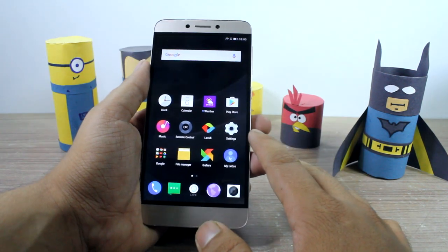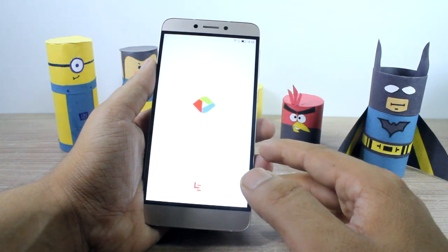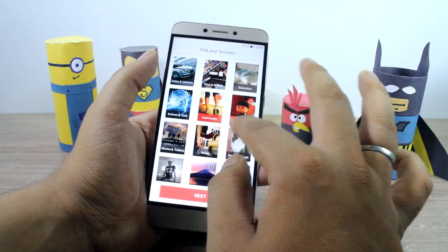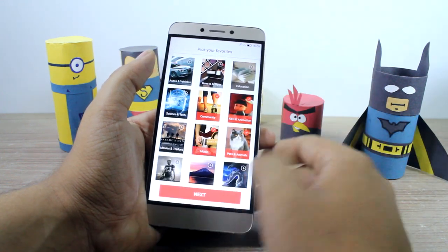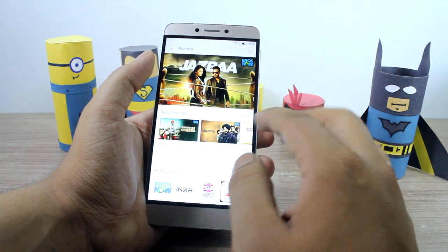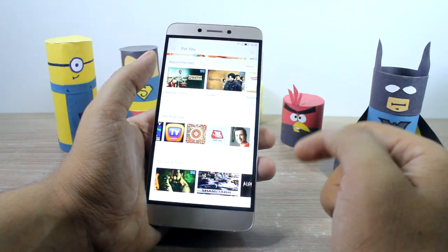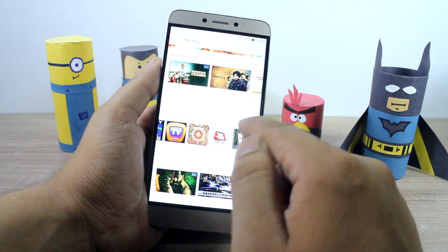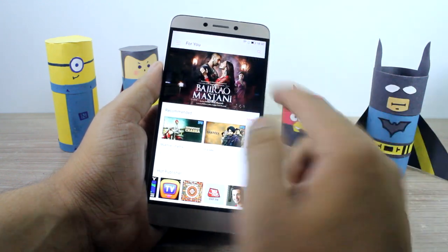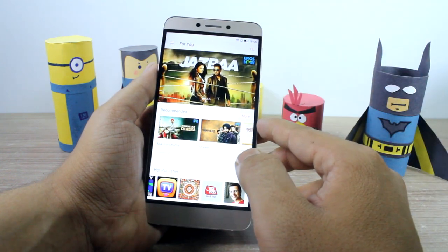The second app to talk about on the La 1s Echo is LeEco Le V. You just pick your favorite topics that you'd like to see, and it will give you videos from various channels like YouTube, Eros Now, and various other publishers, as you can see right here. You can directly stream videos on the go — there are quite a few new movies from Eros Now like Bajirao Mastani and Prem Ratan Dhan Payo.